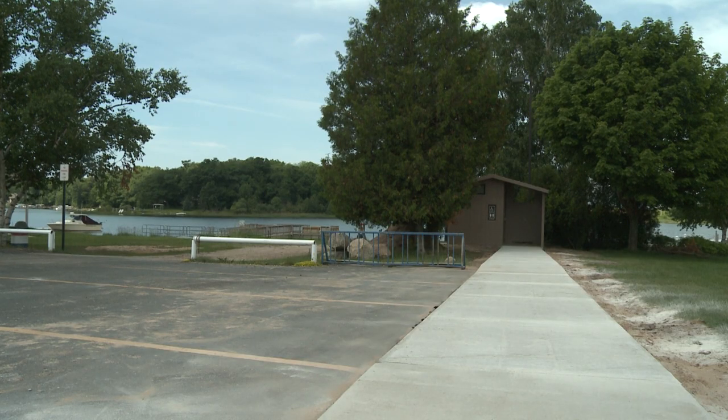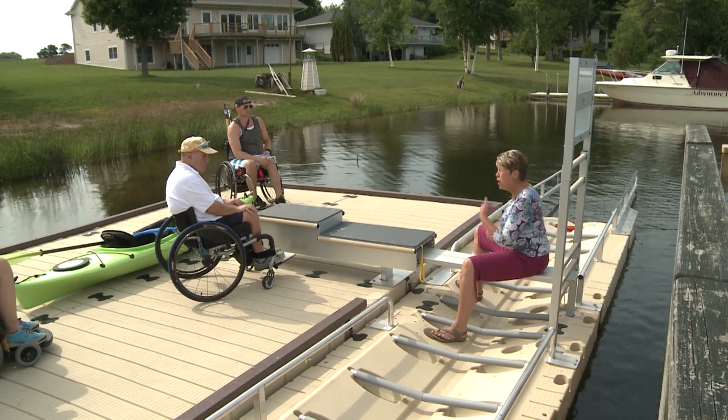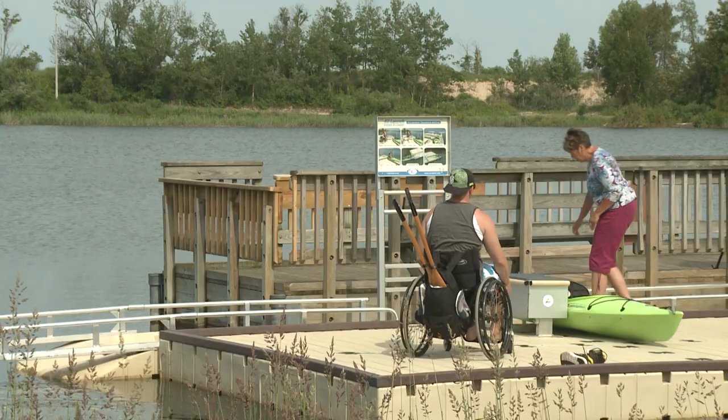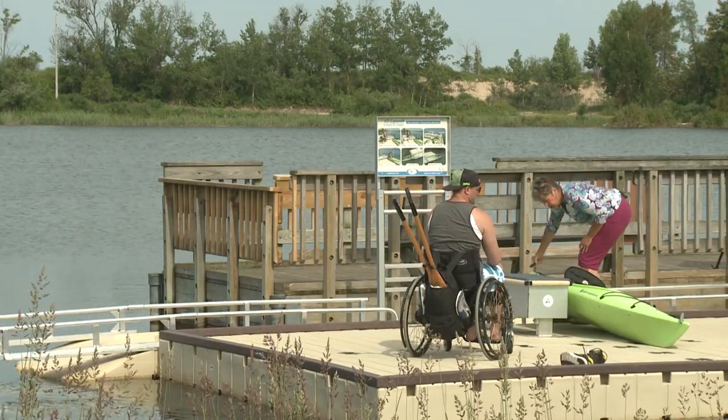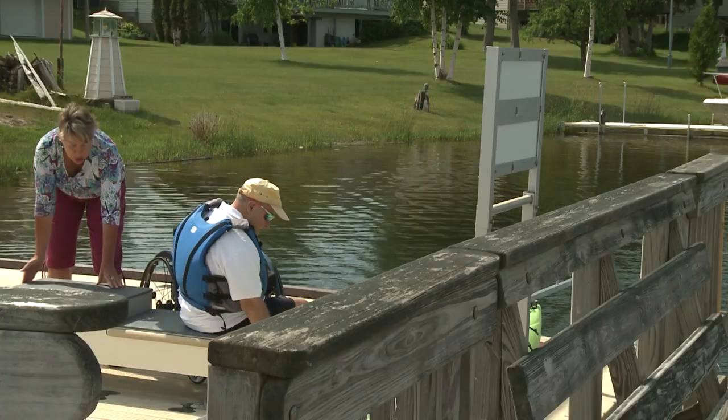We are here to teach some folks who have disabilities how to use a universally accessible canoe kayak launch and figure out the best ways for them to get in and out of the water. They're really easy to use — in fact they're designed to be easy to use by anybody: somebody with a disability, somebody without disabilities, kids, people who are aging, people who have knee or back issues. So we designed it to be easy for anybody to use independently, and that's one of the key things. It's independently usable by anybody.